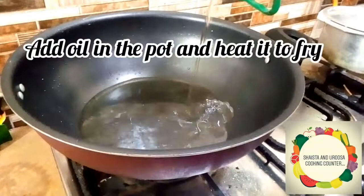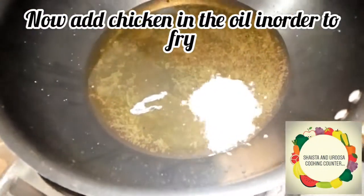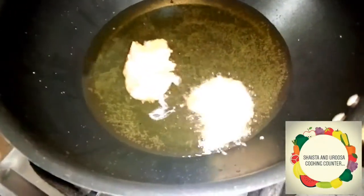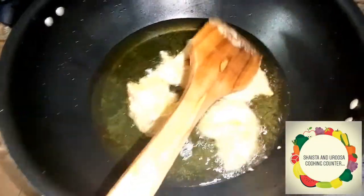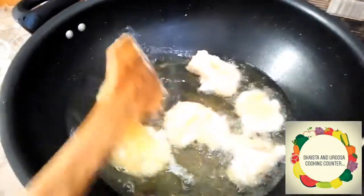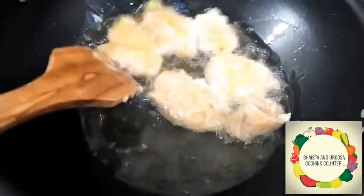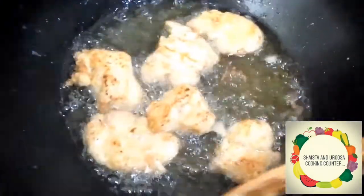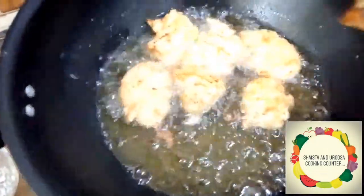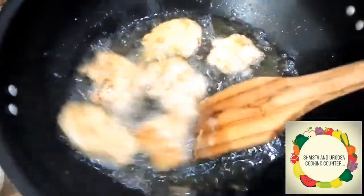Heat oil in a pot for frying. Add the chicken pieces to the hot oil on medium heat so that the chicken pieces fry properly. We have added a good quantity of oil. You can see our chicken is browned — keep it on medium flame until the chicken is ready.